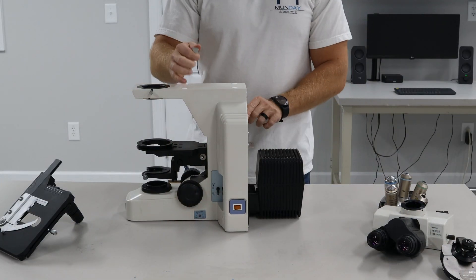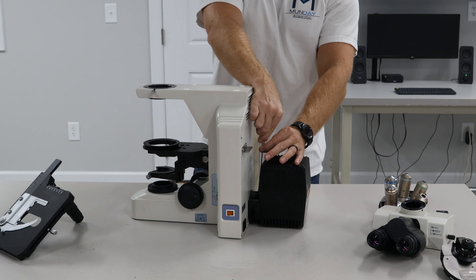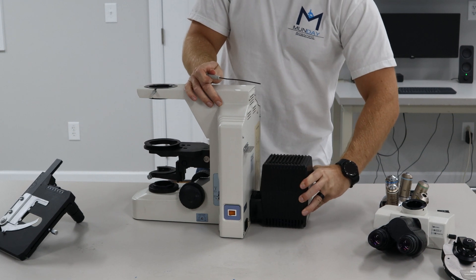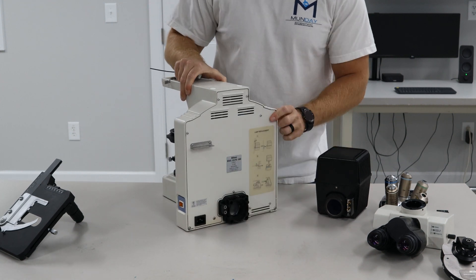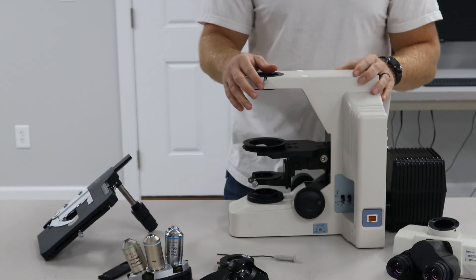We're going to remove the lamp house. There's a two millimeter Allen wrench hole right here on the top between the lamp house and the stand. You want to back that off. Once that's off, you can give it a little wiggle and it'll come out. Those two pins will go into these holes when we do assembly and put it back together. The microscope is now disassembled.